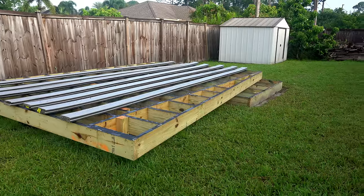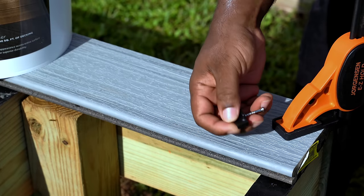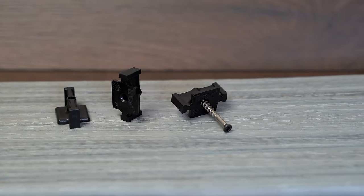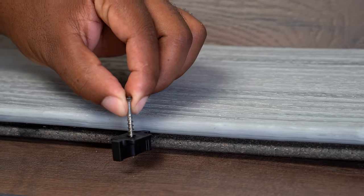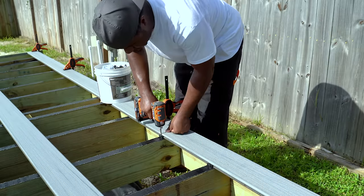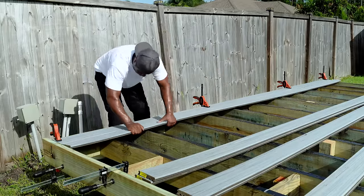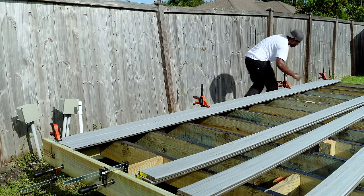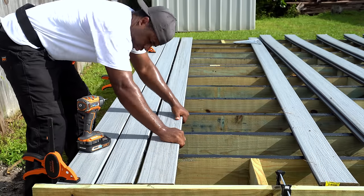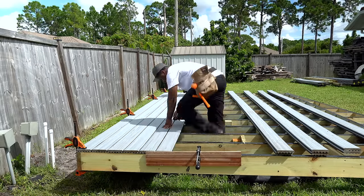The first row of the deck is the most important row. Trex makes these universal starter clips that allow you to secure the outside edge of the first deck board. I'm going for a super clean look with hidden fasteners. The hidden fasteners have little wings that sit within the groove of the deck boards, and using the included bit you can drive the screws down into the joist. I learned it was best to drive the screws in about halfway, leaving them just high enough so you can get the next deck board under the clip, then come back and tighten them up. The hidden fasteners are placed at every joist in a repetitive row-by-row process. I also found it helpful to place a stop block at the beginning of each row while attaching the deck boards.